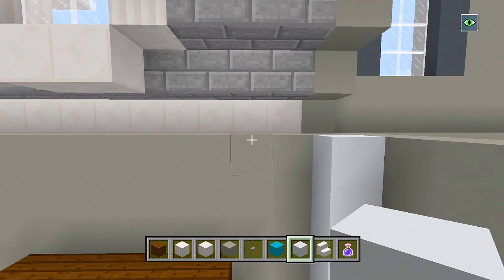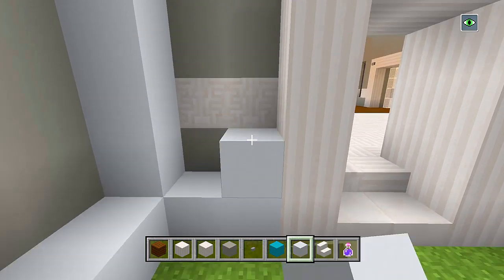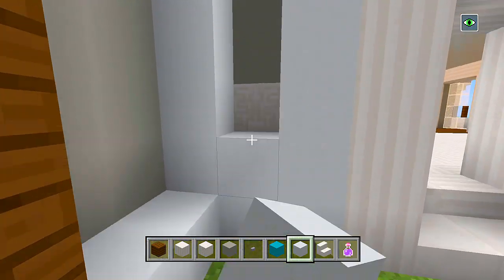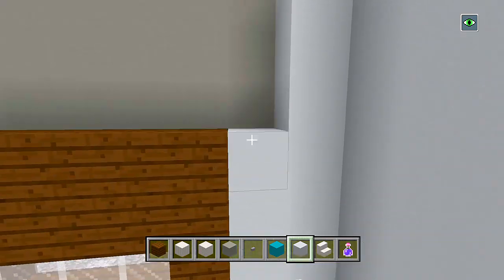We'll have the ceilings here and then the floors. So we have one, two, three, four, five, six, seven, eight, nine blocks — nine blocks in total. Really tall, but it'll be fine. I'm going to completely fill all of this in, making sure to go around the doorways and around all of the windows.